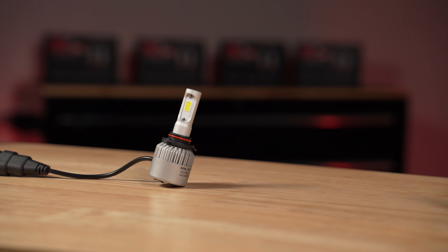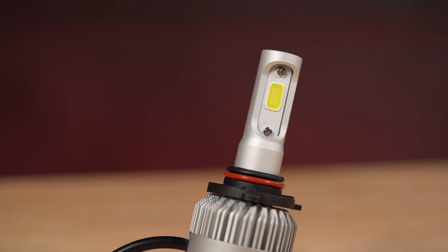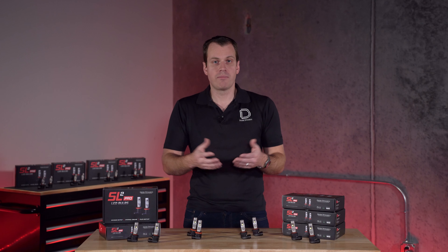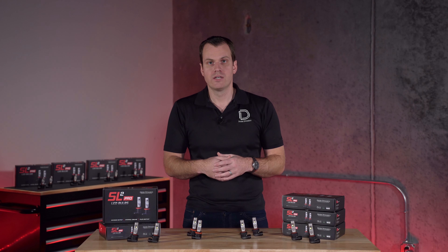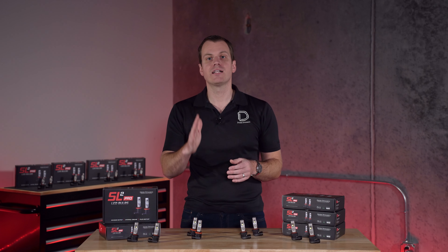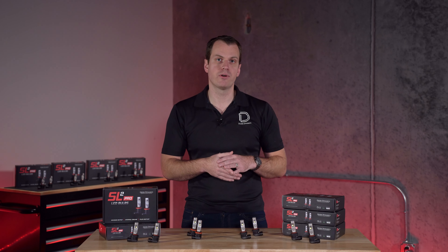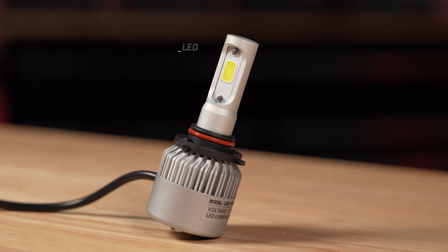Now, the first LED bulb manufacturers really didn't care about this. They put large LEDs on their bulbs, and they were out of focus — they made light, but they were out of focus. One advantage of that, though, was because the LEDs are so big, they have a lot of surface area to actually push the heat through to the circuit board and out of the bulb. The bigger the LED is, the more surface area comes in contact with the circuit board, so the more heat can come out quickly.